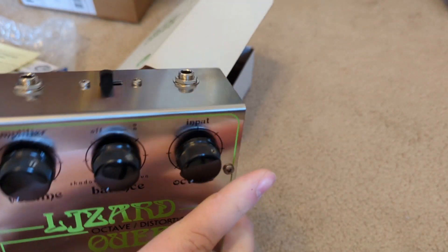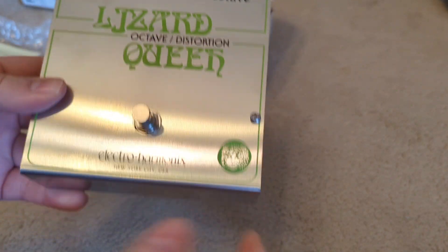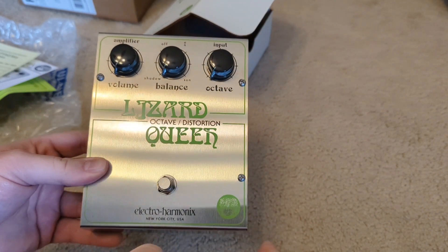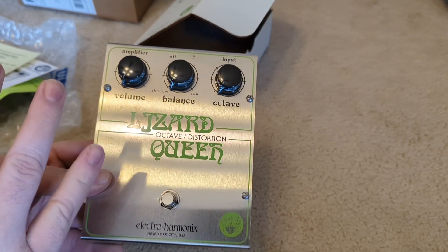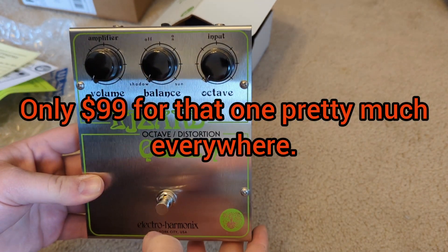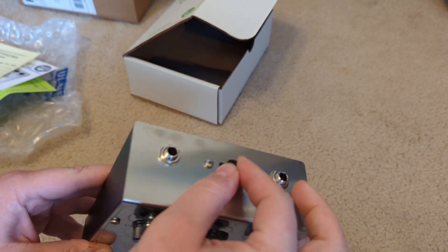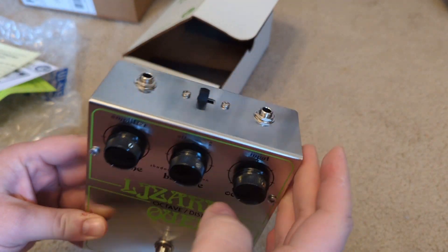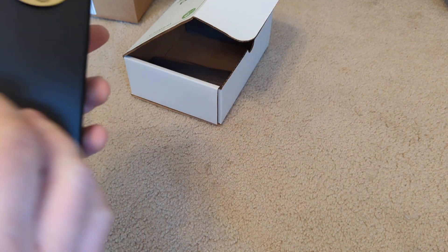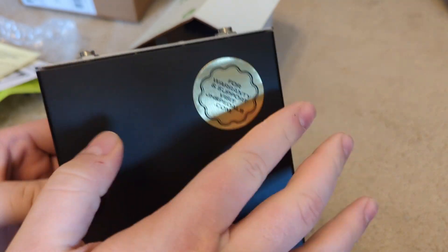It's a JHS creation alongside Electro-Harmonix, but these are stamped just as Electro-Harmonix. They do have a non-limited run that's small — that's an EHX pedal but it says JHS. I just saw a sticker on the bottom. Also there's a switch here — it says off — so I guess that's kind of old school. For warranty and support, visit jhspedals.com.